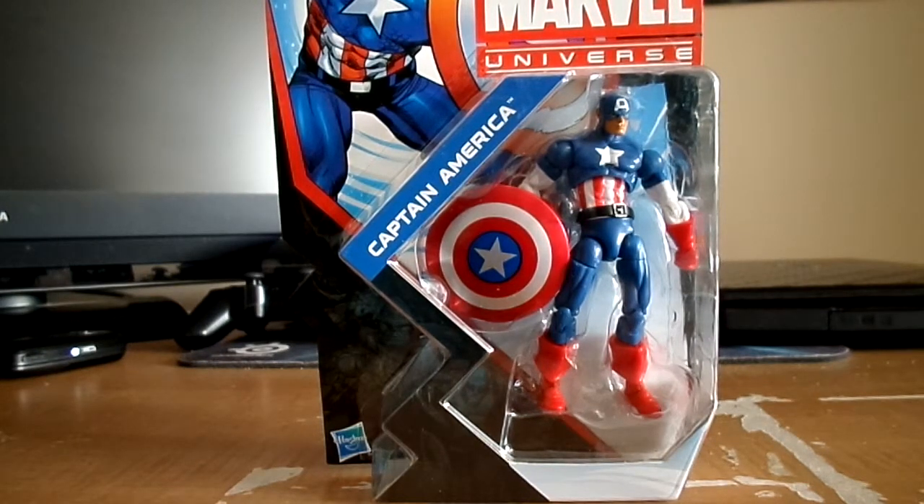Hello guys, welcome to another figure review. Today I'm doing the Marvel Universe Captain America by Hasbro — Wave 1, I think, but I might confirm that later on. Anyway, I finally got the figure from BigBadToyStore.com.